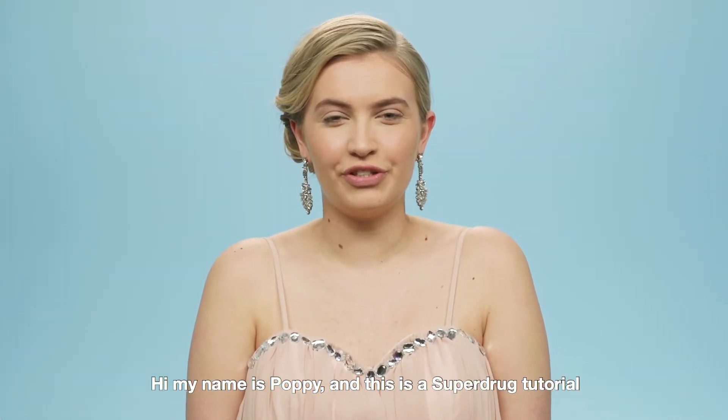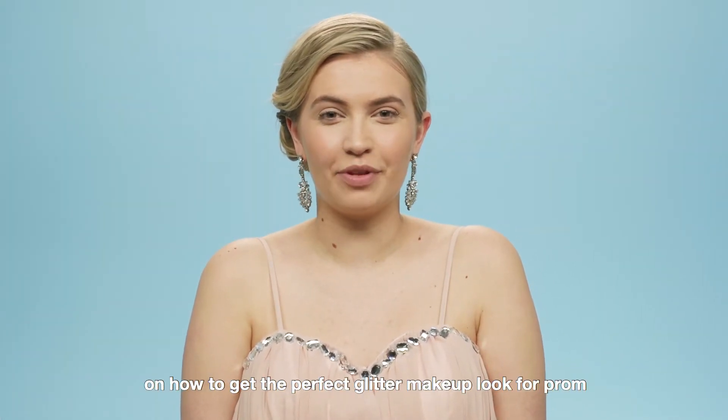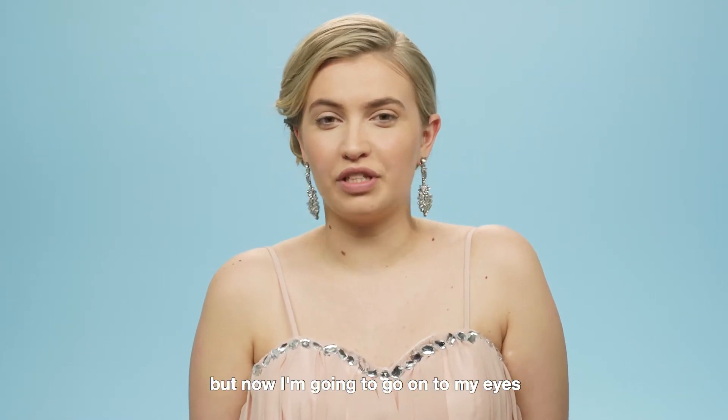Hi, my name is Poppy, and this is a Superdrug tutorial on how to get the perfect glitter makeup look for prom. I've already done my foundation and primer, but now I'm going to go onto my eyes.